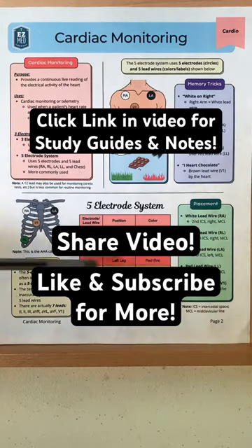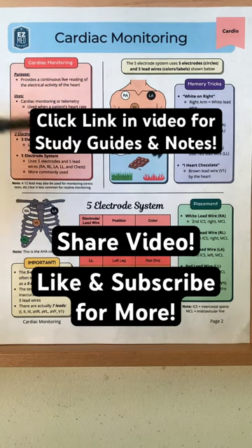You can download hundreds of study guides and notes like this one — linked in the video. Share and favorite for later. Like and follow for more medicine made easy.